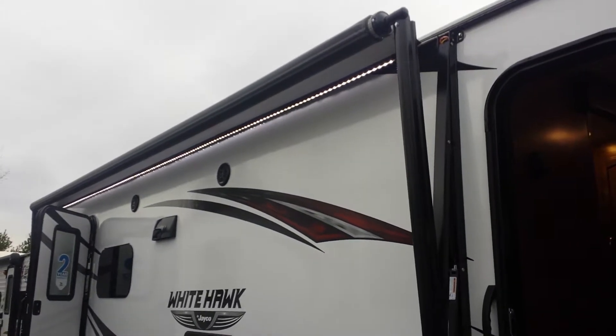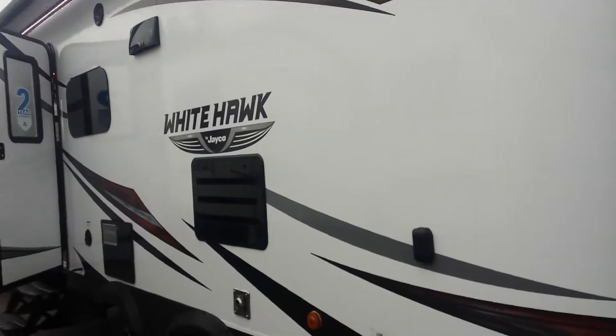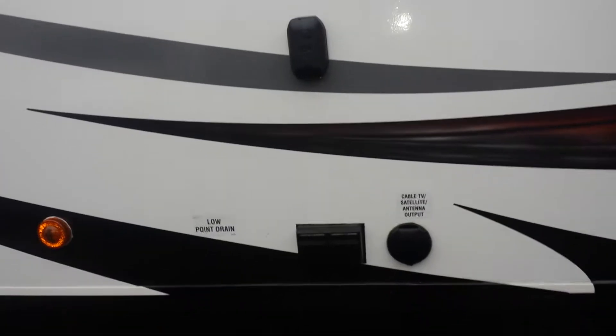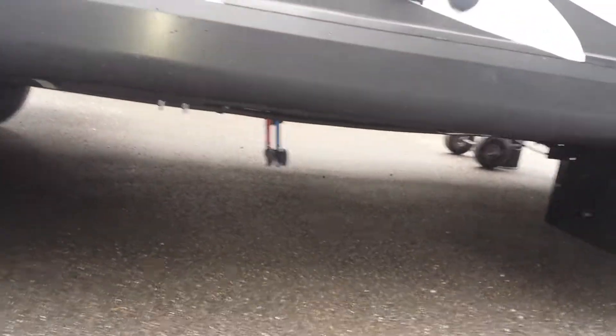Looking at the awning here — I have it out a little bit just to show you — it's an electric awning with an LED strip underneath for lighting. Below that you have your outside speakers, vents for your utilities inside, a hookup for a TV, your satellite hookup and antenna plugins, along with your outlets. Your low point drains are accessed right here as well.